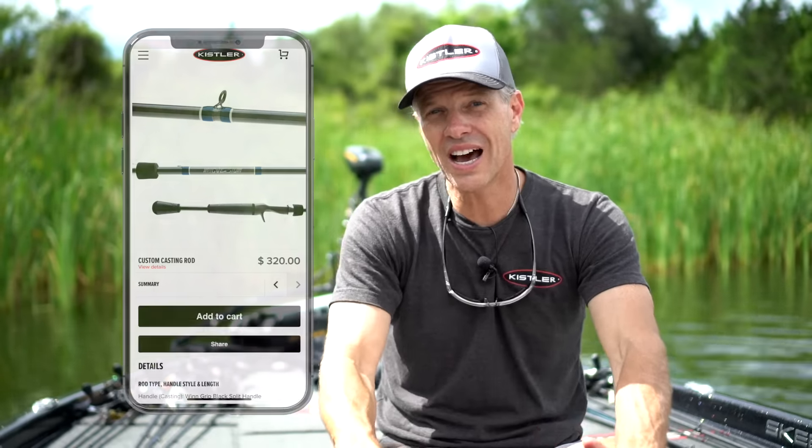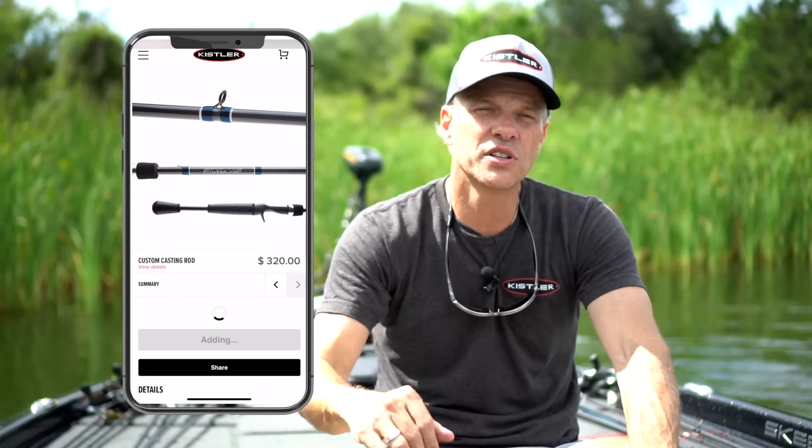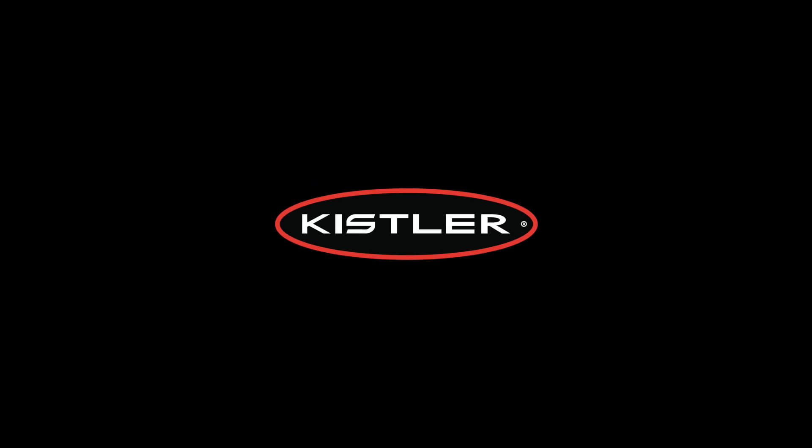Right now we've got build times of between 15 and 30 days, or we can have your rod done in two weeks. So go check it out. See what you can learn. See what you can design. Build your very own custom, one-of-a-kind rod. Go check it out.